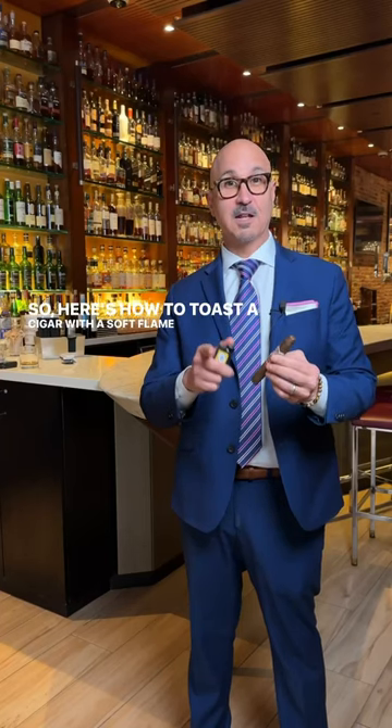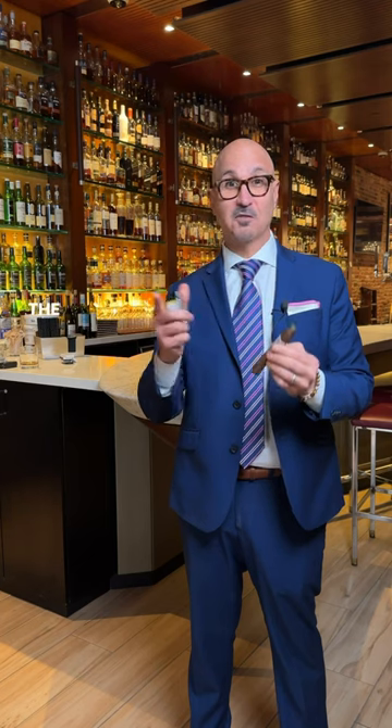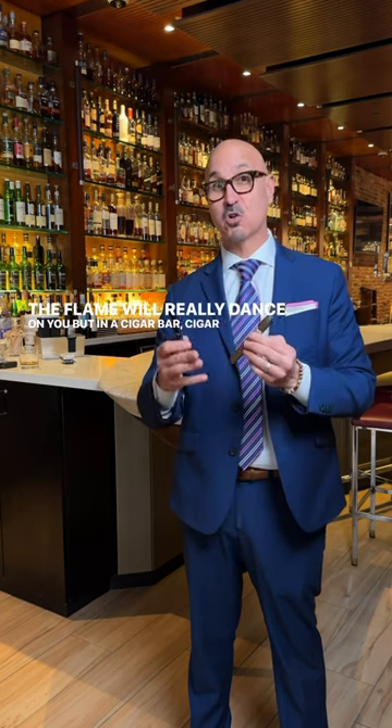Here's how to toast a cigar with a soft flame lighter. My advice would be: don't try it outside because the flame will really dance on you. But in a cigar bar or cigar lounge,